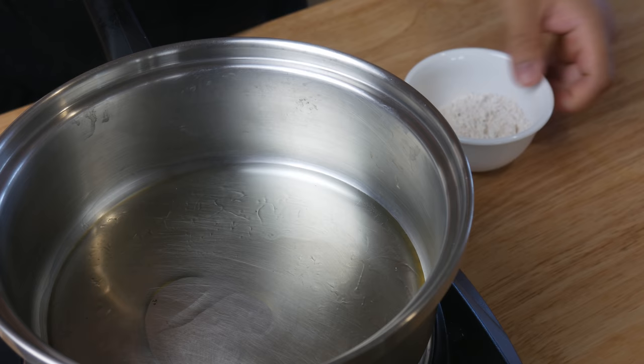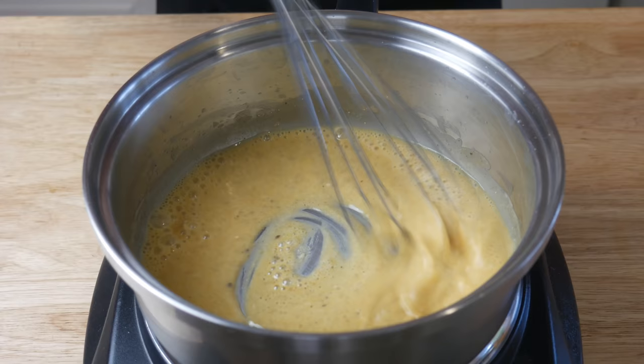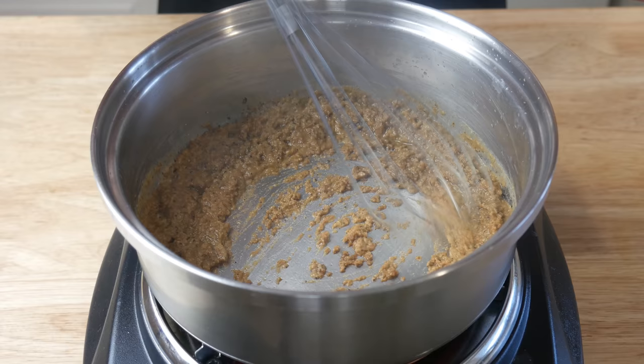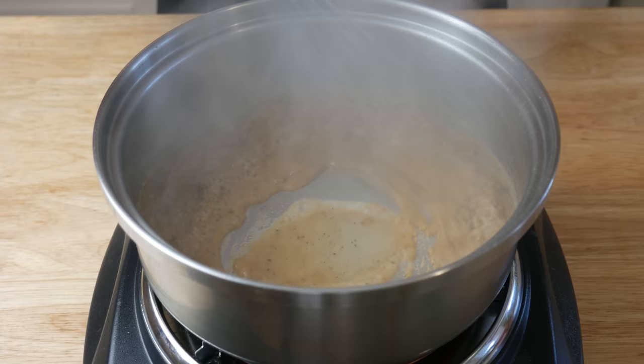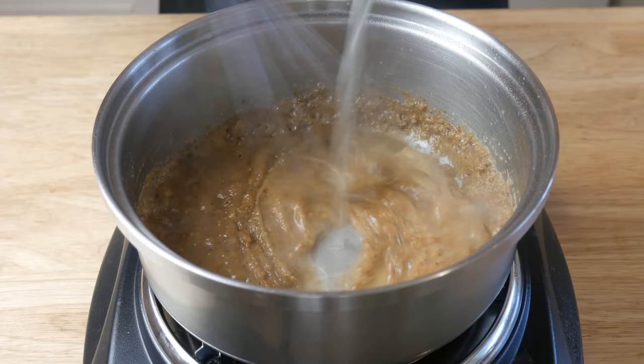Since KFC is from the South, we're gonna make a Southern-style roux. In a pan we're throwing in a quarter cup of oil and a quarter cup of our flour mix, then on medium-high heat we're making a dark brown roux — not black, not burnt, dark brown. Once we've achieved that, we add 500 milliliters of chicken stock little by little. Making this roux took about 10 minutes on medium heat.